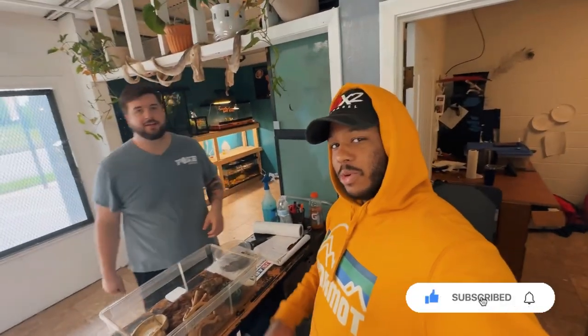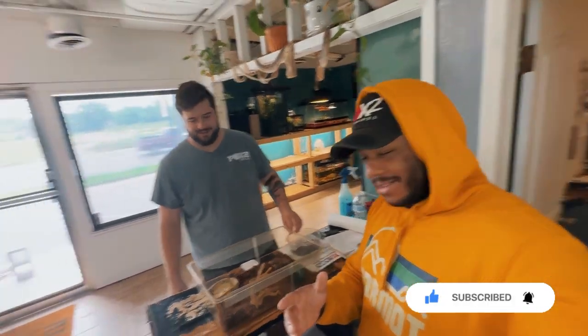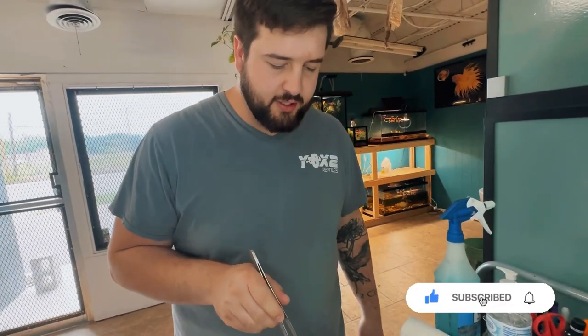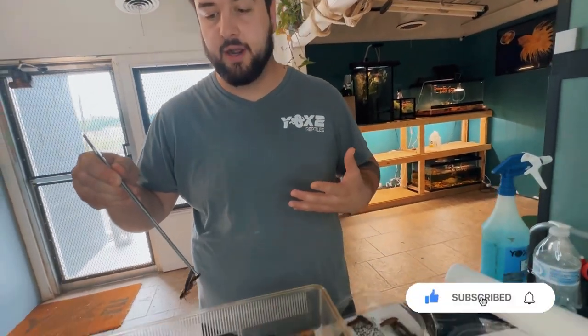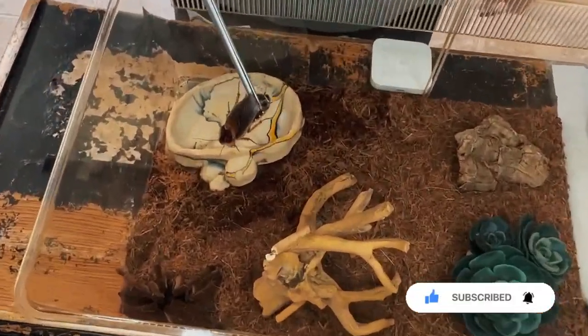So guys, what we're doing is we're about to feed this Goliath bird-eater tarantula. This is not the one I'm going to put on my face, but Ty's going to feed it. We got some large male dubia roaches here. These guys are really fast and a really good feeding source for your tarantulas because of how much vibration they put off. You'll see just how quickly this tarantula realizes it's food.